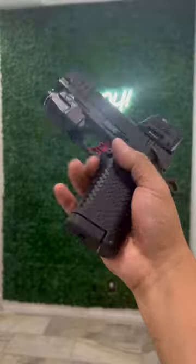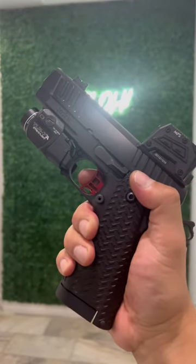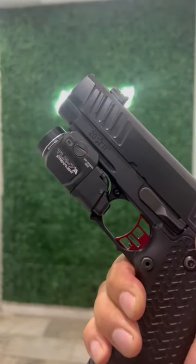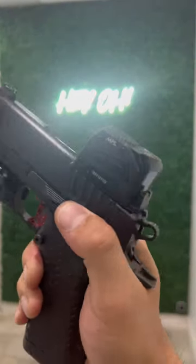Look at that — digging that look right there. Got the red dirt trigger, flat face, red in color. Super nice. TLR7A for concealment and the Steiner MPS.